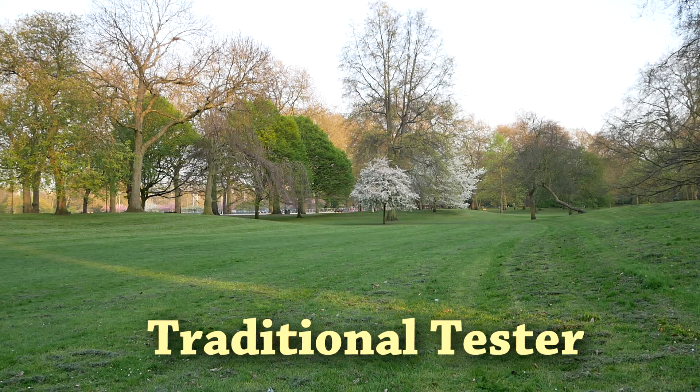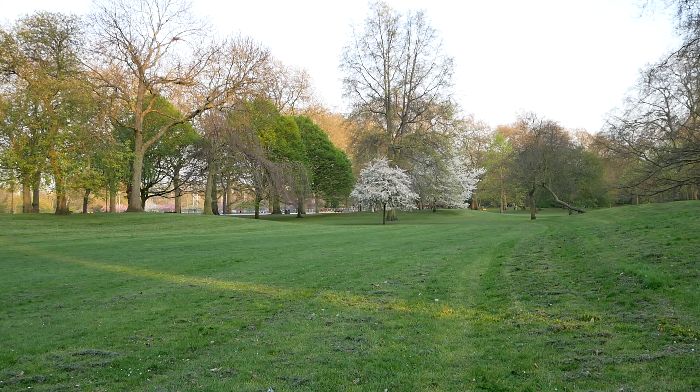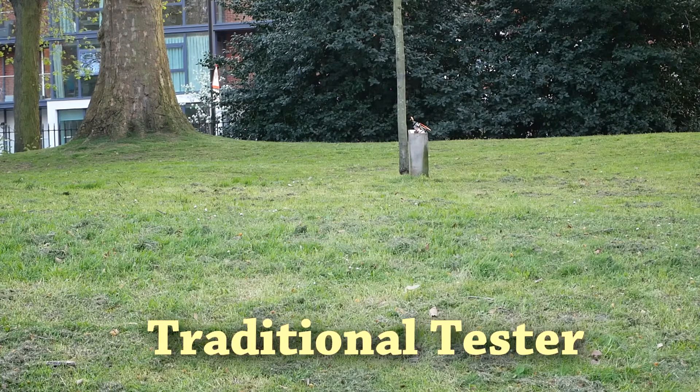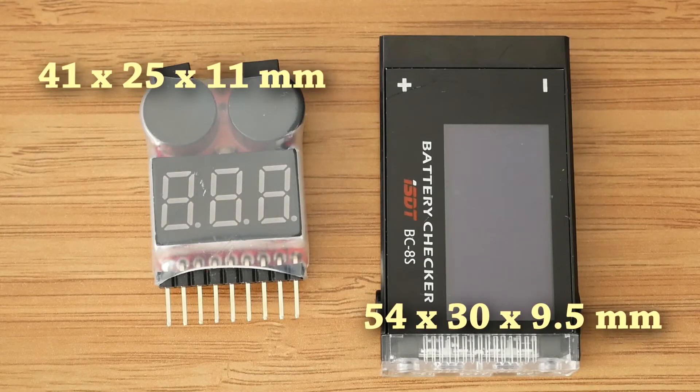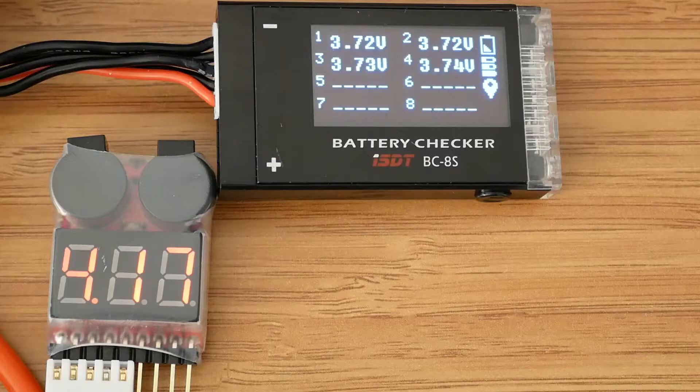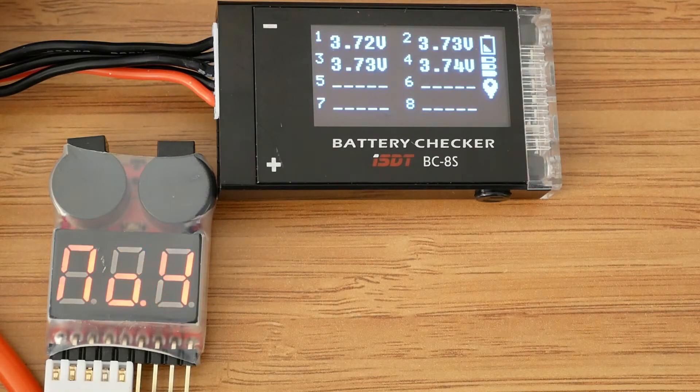Let's see how far I can go. Now let's compare the size and the weight. Now let's compare both displays — the ordinary LiPo tester just cycles through all cells and total voltage.